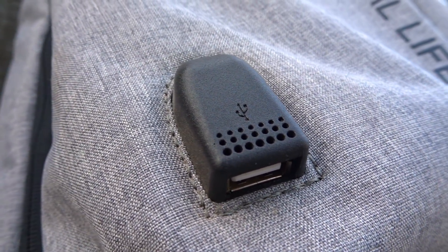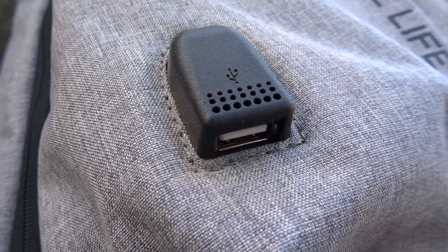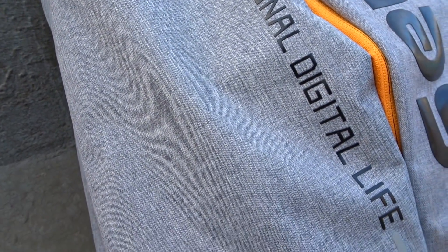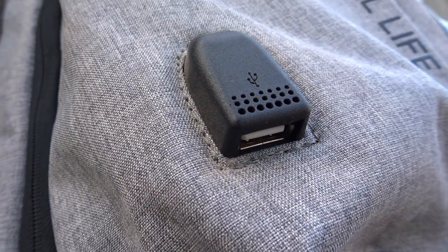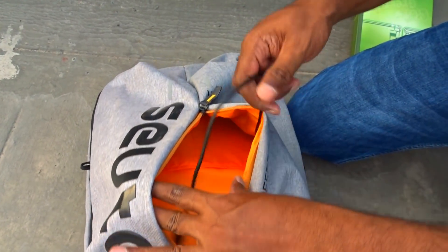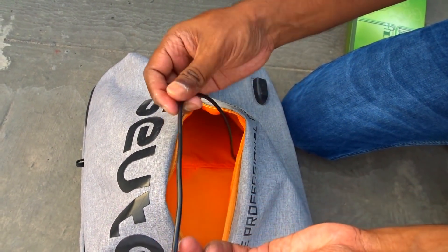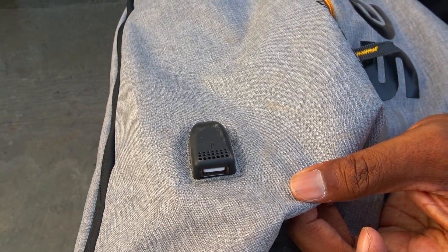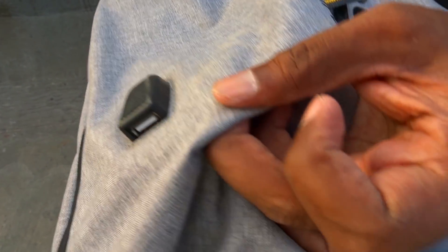Secondly, we get a unique USB charging port that allows you to charge your phone on the go, which would really come in handy in the digital era we are living in currently. How do you use this USB charging port? Well, we get a USB cable inside that can be connected to a power bank. On the outside, we can use our phone's USB cable to connect it to our smartphone such that the phone is being charged on the go.